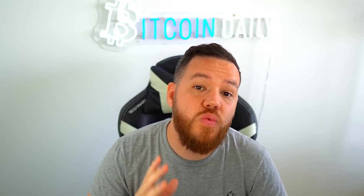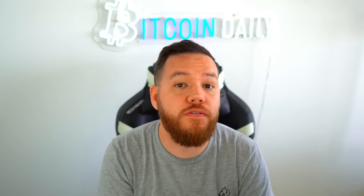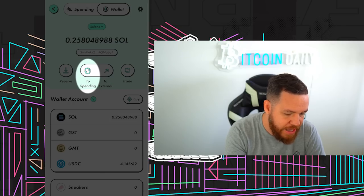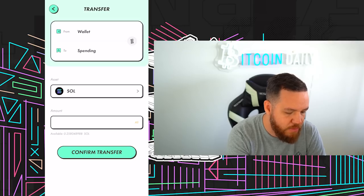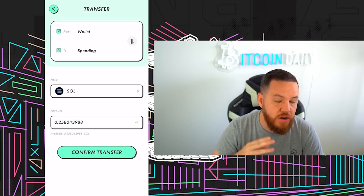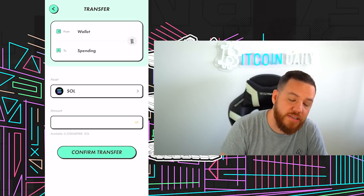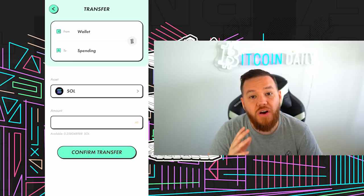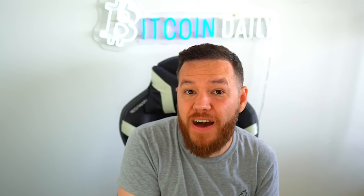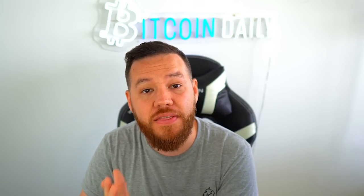Once you get your Solana, you're ready to buy your first sneaker. But first, you need to transfer your Solana from your wallet over to your spending wallet. Hit where it says transfer, then hit where it says spending, and make sure it's under SOL. Make sure not to hit all, because you need to leave some Solana in order to make transactions and pay the fees — leave at least 0.1 Solana just to be safe. Go ahead and confirm the transfer and now you wait. This could take anywhere from two to five minutes to sometimes a few hours, depending on the Solana network.